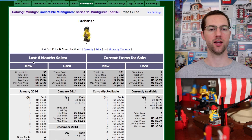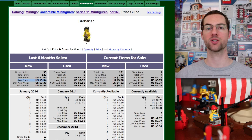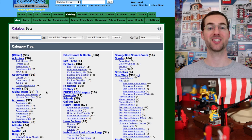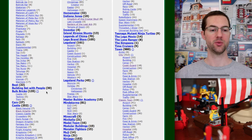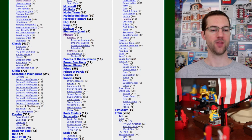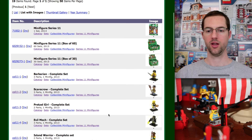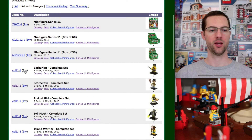Then we're going to click on the price guide and see the last six months sales — average price of $3.34. Now let's go backwards and look up that same Barbarian, but now in a set, and see what the difference is. Down that left side again, Series 11.